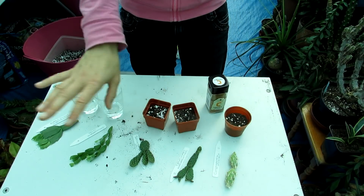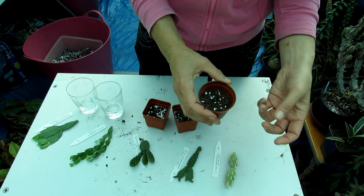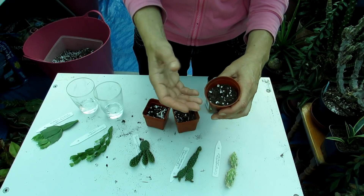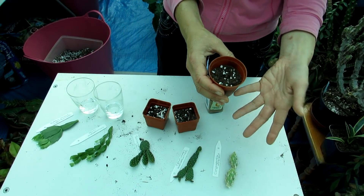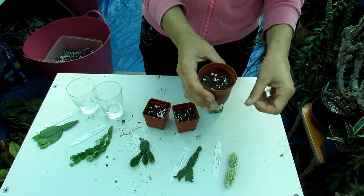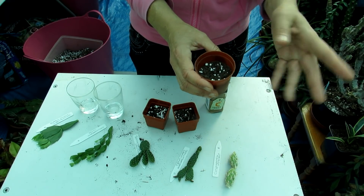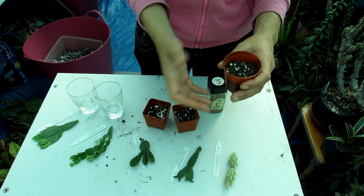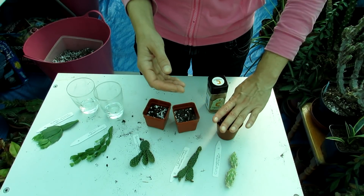Just to explain why I'm using two different soil mixes: the Coriopuntia moreliai is part of the desert-type cacti so they like a very well-draining sandy mix. I've used a loam-based compost - John Innes number two - with added horticultural sand and added perlite. The perlite gives aeration and the sand gives extra drainage. John Innes is very popular here in Ireland and the UK - any loam-based compost works. I know growers that use peat and have great success, so this is only my personal experience.